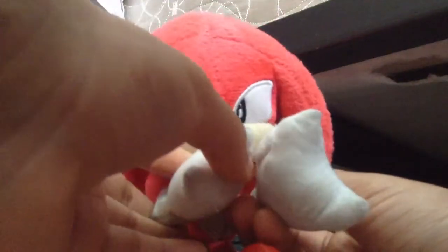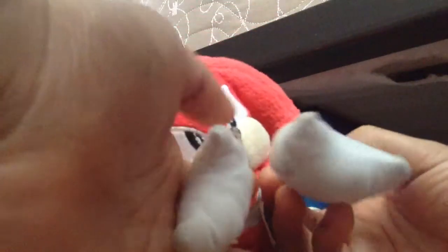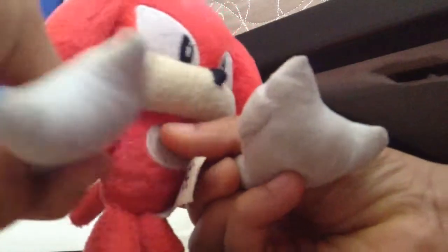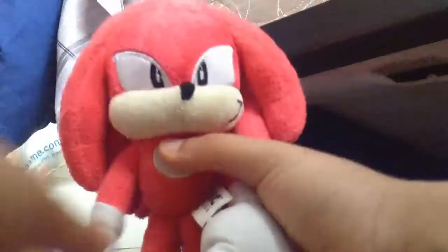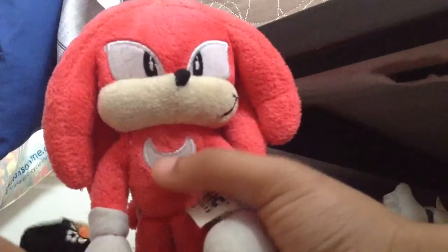Oh — those are his spikes! And his knuckles, just like the original Knuckles, have spikes on his boxing gloves, so he can go like, 'Hey Dr. Eggman, I'm gonna pile you into the ground!' He also has this white patch of fur right there, and those spikes — they kind of look like a squid or a jellyfish.